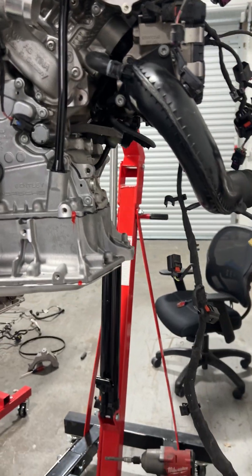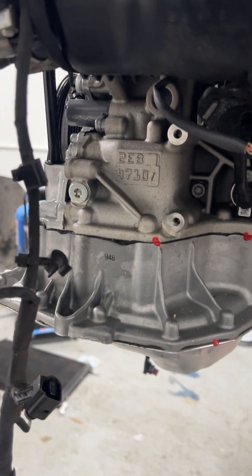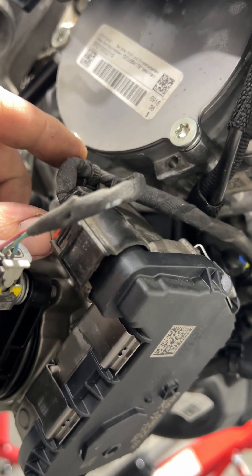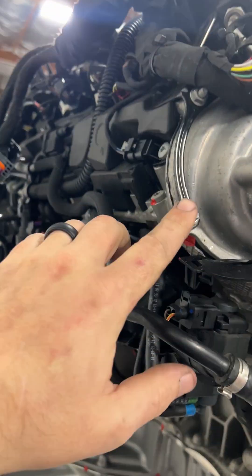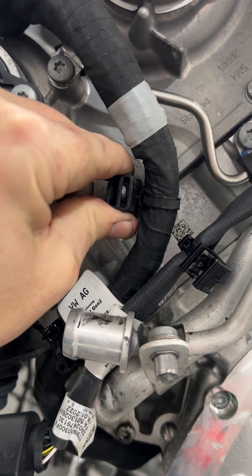Whenever you end up having to replace a wiring harness, there are obviously a lot of connectors. I've got the new wiring harness coming off - these connectors have already been removed and replaced. What I did is I started in one corner and I'm working my way through, tracing the old wiring harness back. I do this because it saves a lot of time - you pull a connector off, you put a connector on. There are also a lot of brackets associated with the wiring harness that you have to remove.